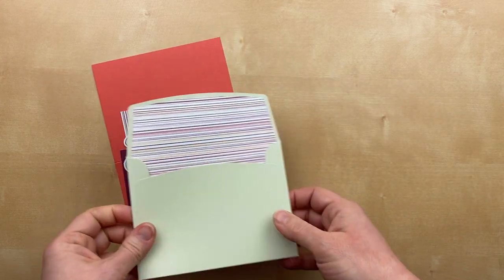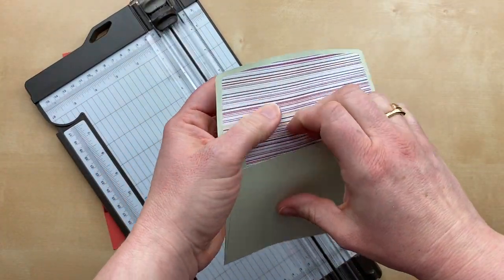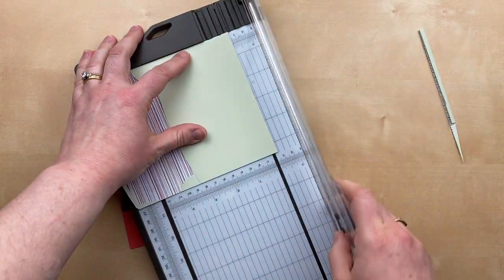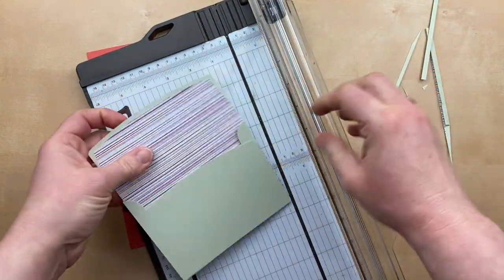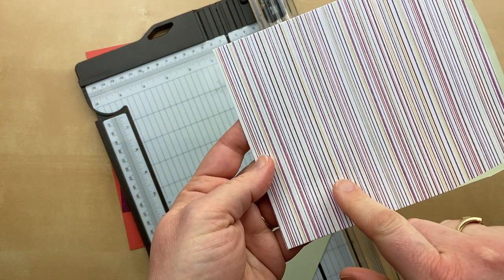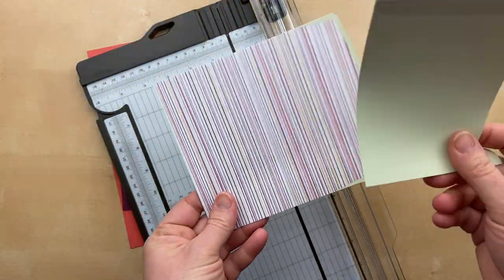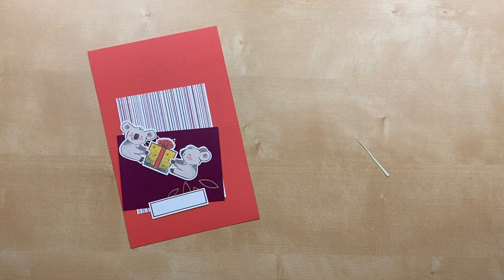If you follow my Paper Pumpkin videos, you know that one of my favorite things to do is to cut apart the envelope. Stampin' Up always has the cutest little envelopes in these Paper Pumpkin kits, so I like to cut them apart and use them as designer paper on my project. I just use my paper trimmer and trim all the edges off, then cut it down to size and use it as a background paper. We've got the white background with Rich Razzleberry, Daffodil Delight, Calypso Coral, and Soft Seafoam lines — and a piece that is solid Soft Seafoam.